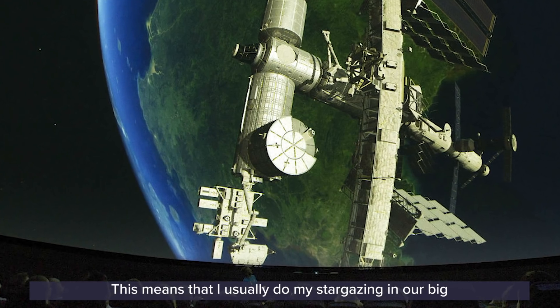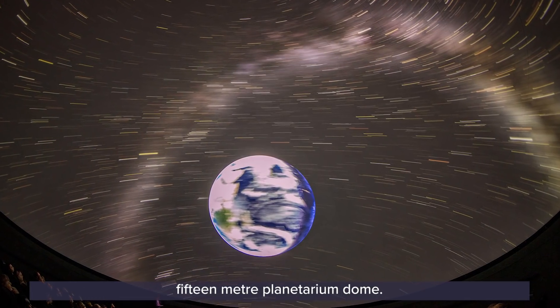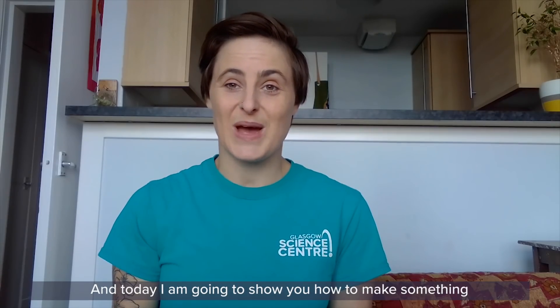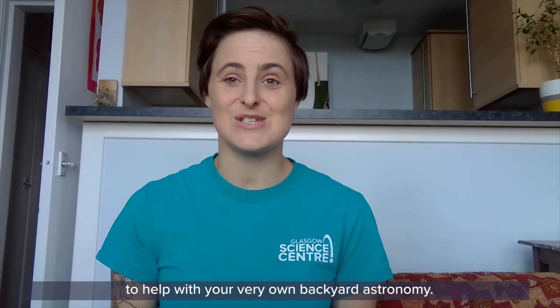Hi there and welcome to another episode of GSC at home. My name is Katie and I work in the planetarium at the Glasgow Science Centre. I usually do my stargazing in a big 15-meter planetarium dome, but right now I'm doing it in my backyard, and today I'm going to show you how to make something to help with your very own backyard astronomy.